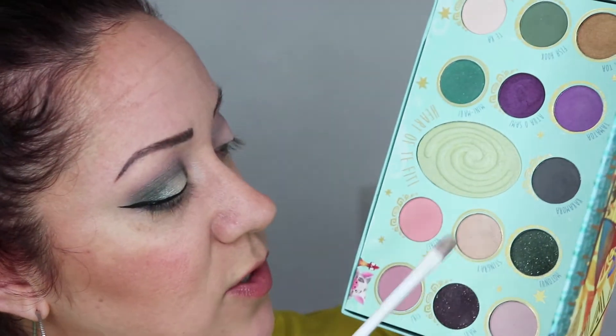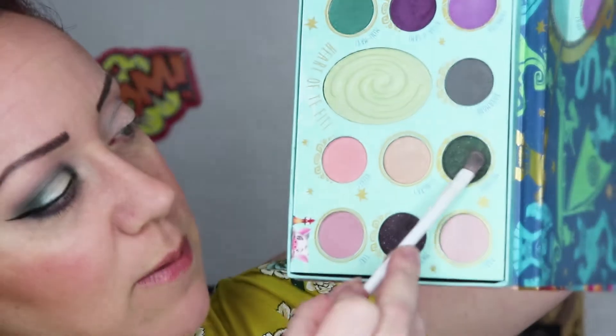I really wanted to use one of the shimmer shades, so I went with Maui Nui, but in order for it to work you do have to spray the brush. I got my flat brush, got a good bit of product on it — it has a lot of fallout — then I sprayed it before putting it on my eye. I'm doing a kind of very large spotlight halo, just patting the color on. Patting it on is how you get the most intensity of color.